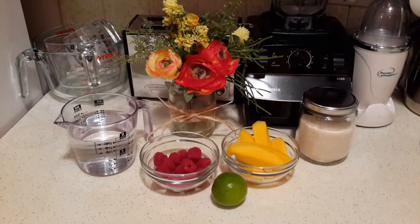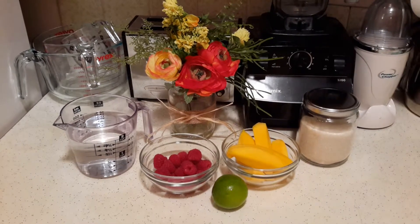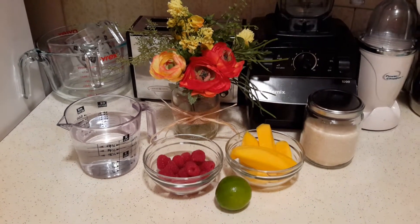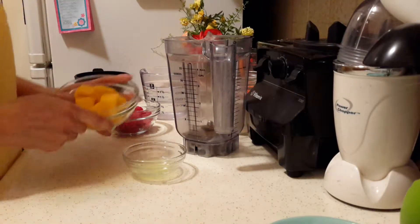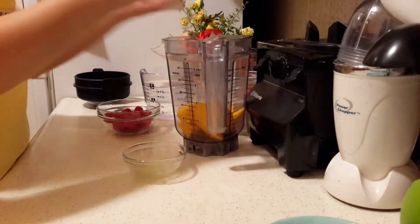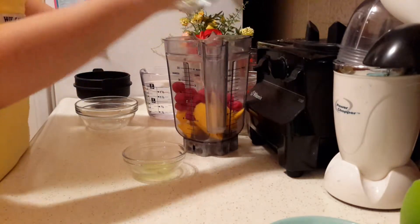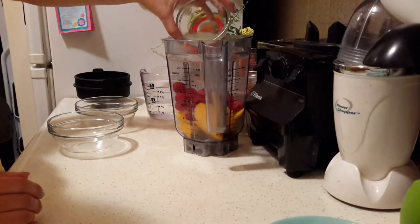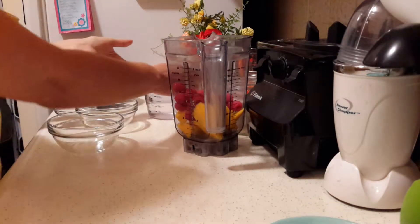Hi everyone, this is Suzy. Today we're going to be making some mango raspberry and lime agua fresca. To make this, I have about 1 cup of chopped mango, about 3/4 of a cup of raspberries, and the juice of half a lime. I'm going to see if I need some more — I'm just doing half first and then if we need more we'll add it.